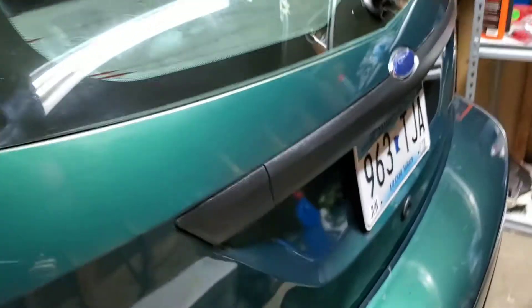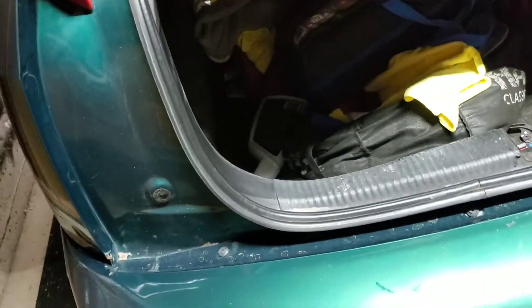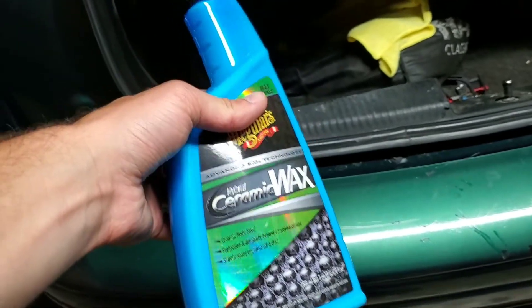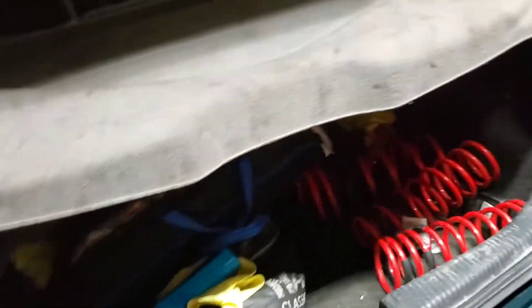I know it's not an SVT but it has the caps. What I did today is I went to the store and bought this Meguiar's Hybrid Ceramic Wax. I put it on the entire car — the windows, the paint, and even the wheels.